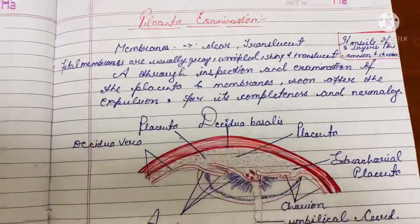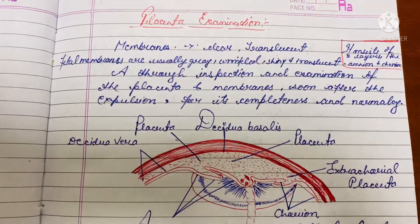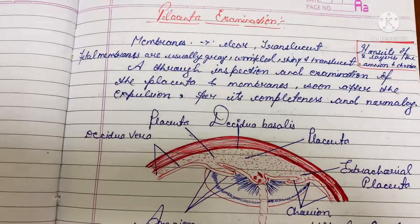So that was all about the placenta examination. I hope you found this video really helpful to understand what placenta examination is. I'll catch you all later with a new topic in the next video. Till then, goodbye!